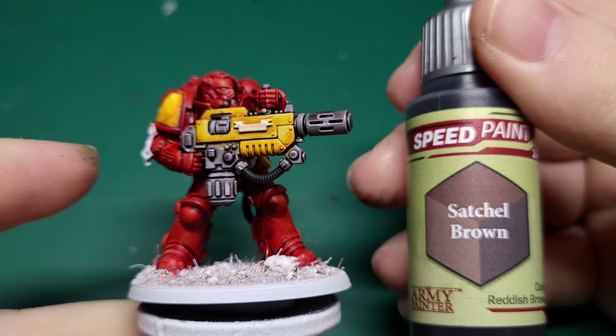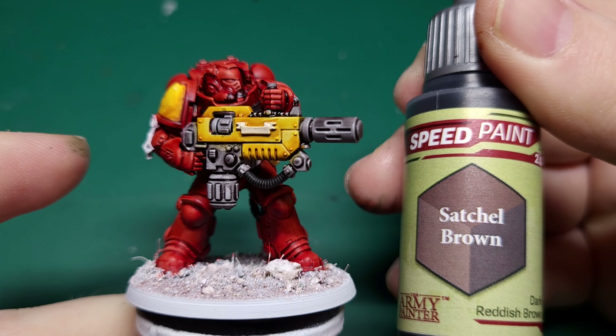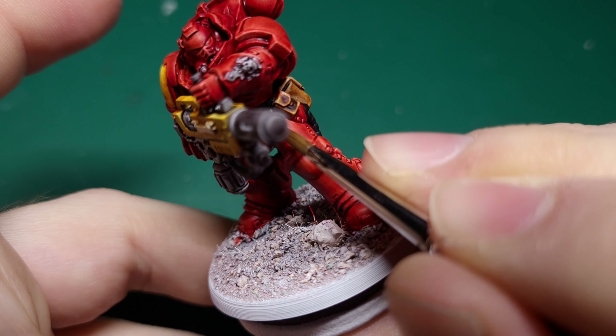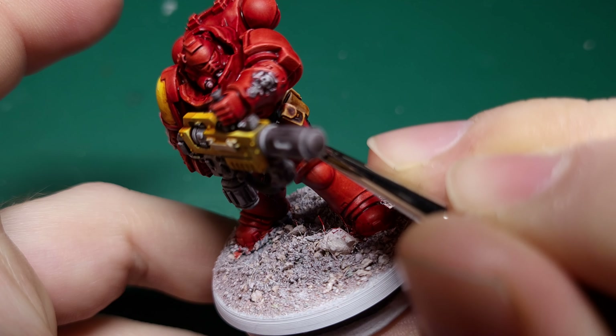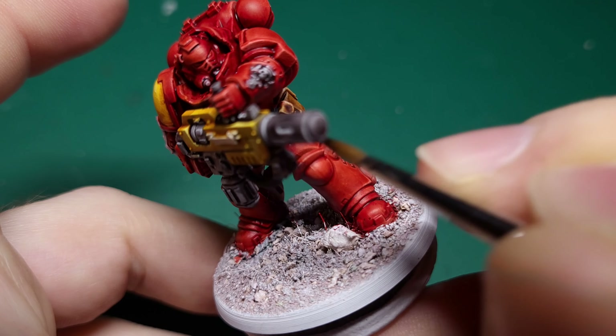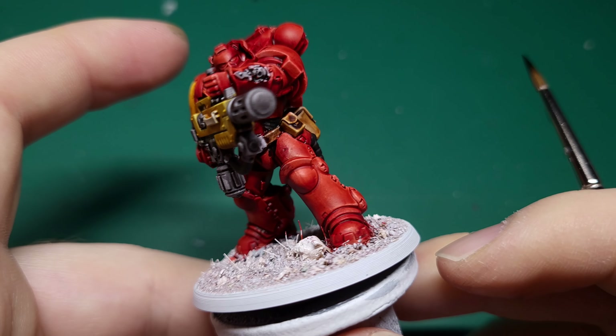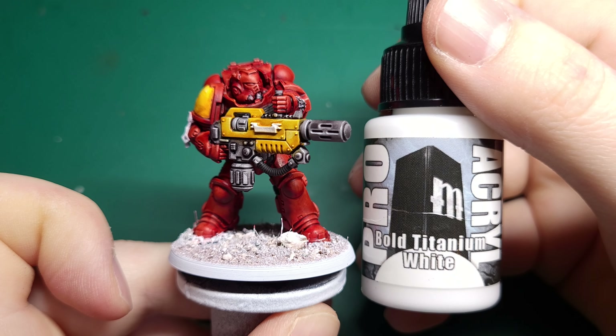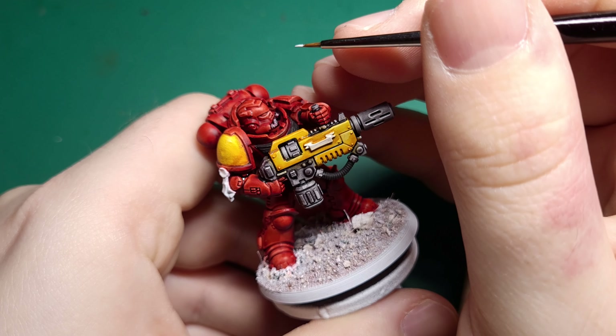Time to finish off the metal, and for this you'll need Speedpaint Gravelord Grey. Much like Harden Leather, Gravelord Grey is one of those paints that goes on very light but darkens a surprisingly large amount when it dries, so just put a decent amount all over any metal parts you've yet to paint, sit back and wait for the paint to do its magic.